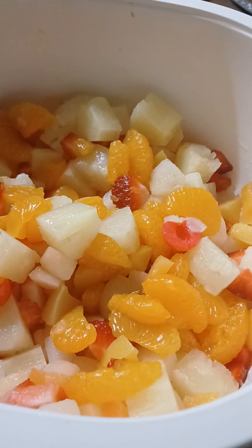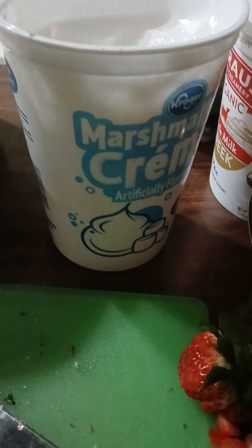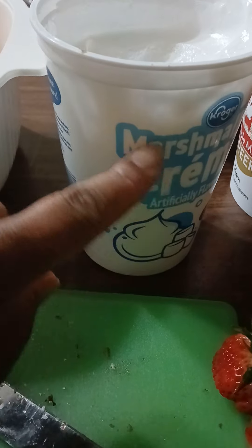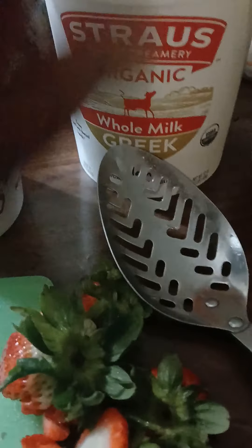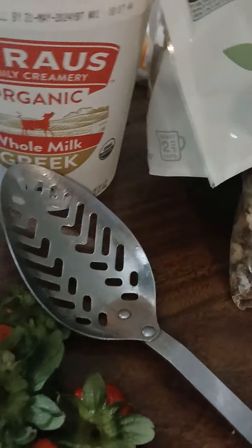We have some oranges, cherries, strawberries, and pineapple. And then we have our marshmallow cream here. I'm only using a half a tablespoon of that because it's too much sugar for the kids. I'm going to cut it with this whole Greek yogurt and some Cool Whip.